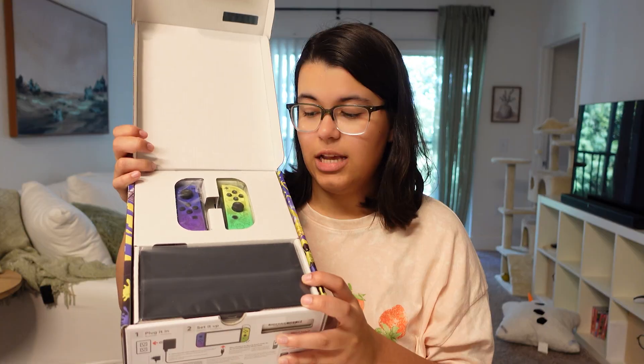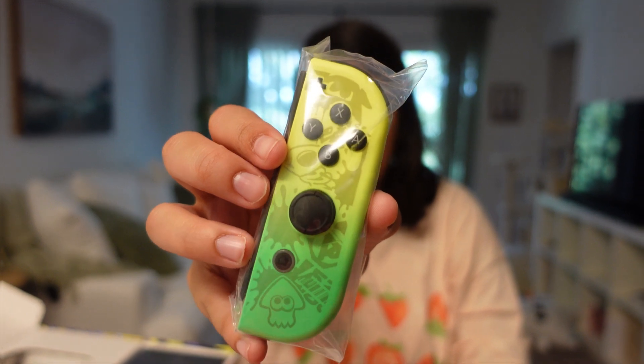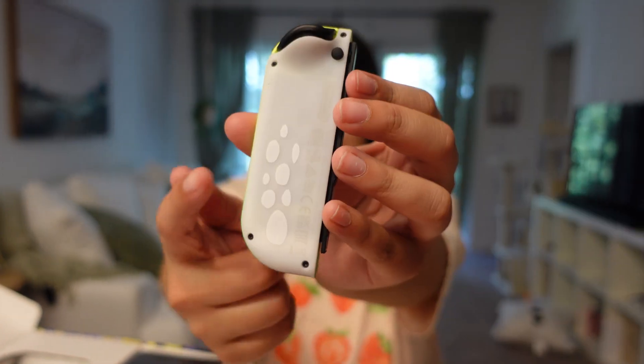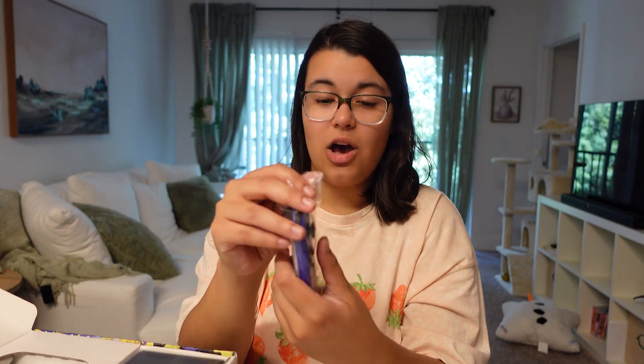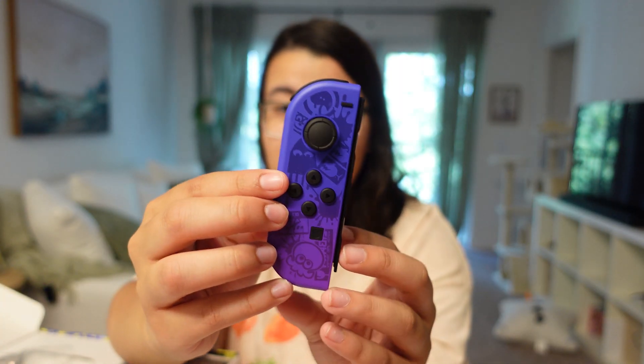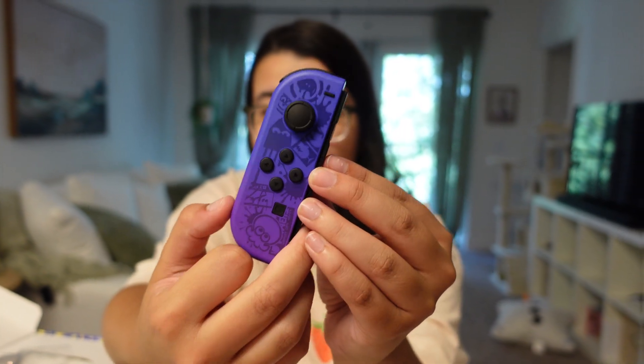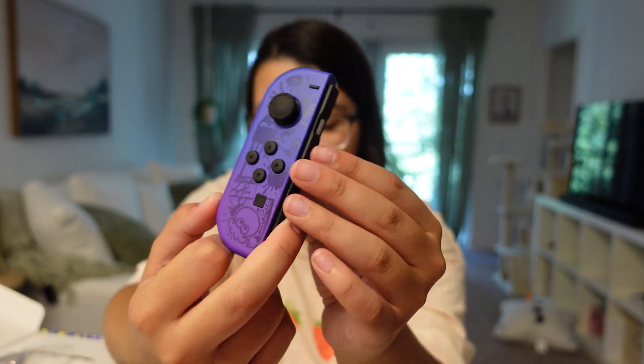When you open it up, you have both the Joy-Cons as well as the actual Switch itself. I will give you a closer look. It's beautiful! It's like tentacles. We have the other Joy-Con, which is purple — a nice purple with some more tentacles on the back. These are just some cool designs, the translucent, almost reflective-like.